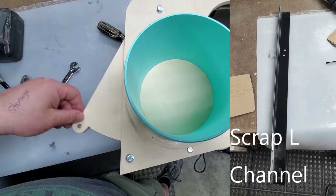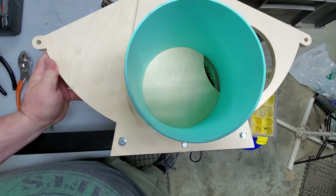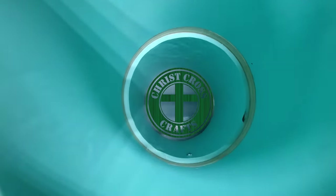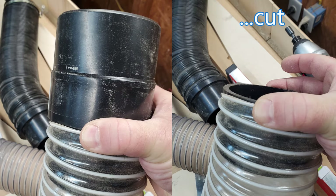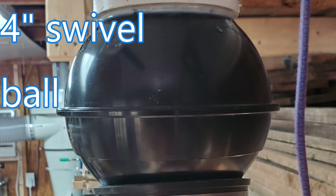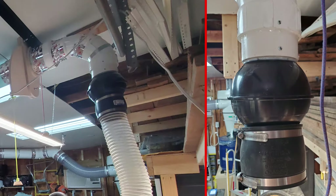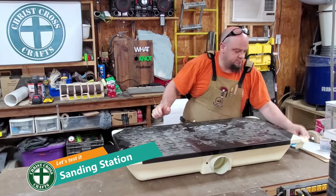I used a scrap piece of L-channel from a stand I never assembled to mount it to the top — that's what actually fastens between the two joists. I took a splice and cut it to convert from the piece of pipe over to this unique system with a little 4-inch swivel ball. I couldn't find a good fitting for that transition, but I found a rubber boot that worked fantastically to support the hose from that splice up to the unit.